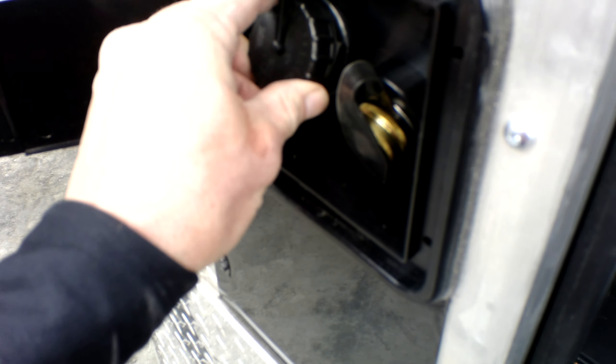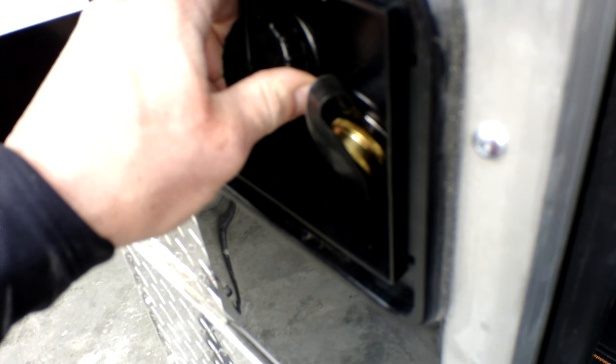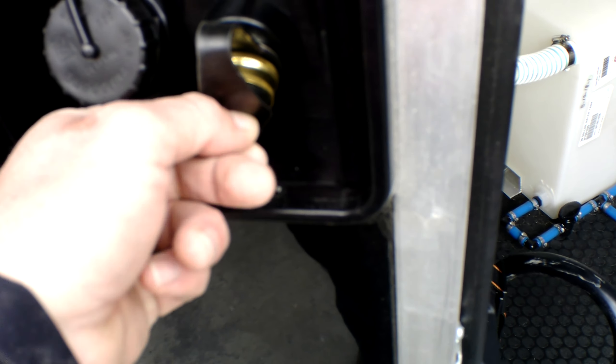If you are going to be provided pressurized water, you can hook up your food-grade water hose to this three-quarter inch port here. At this point there is no water pump needed — this is for pressurized water use only, and it bypasses the fresh water tank.